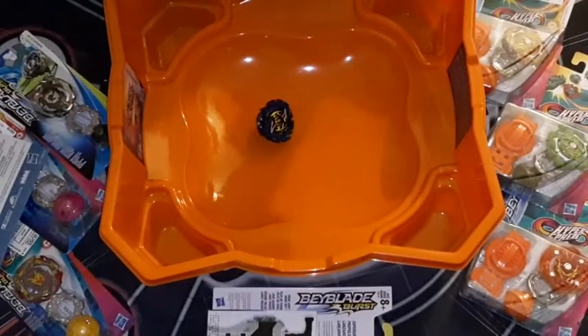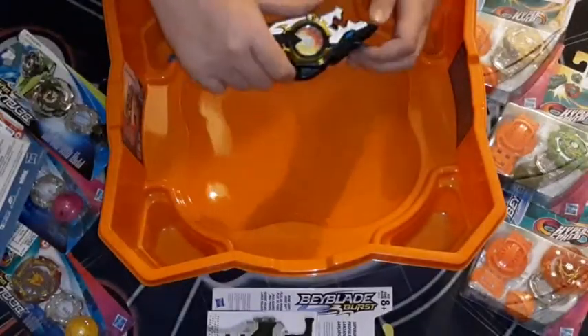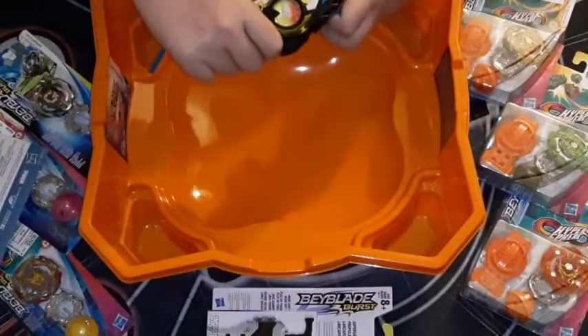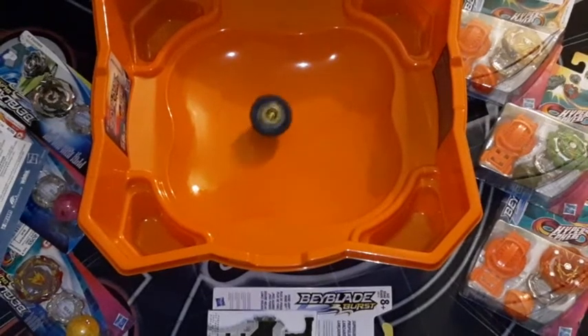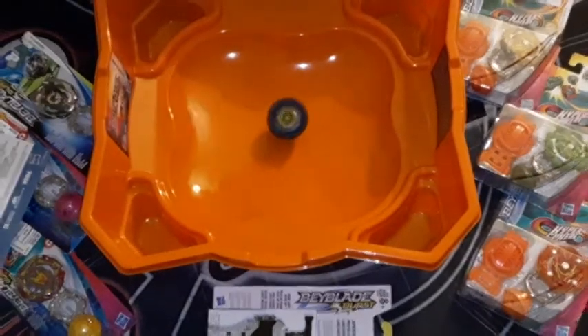Let's see if I can get a good spin on this Forneus — we've got to get one good spin before the video is over. Three, two, one, let it rip! That went right into the gutter. These new stadiums are too small for me; I had an Eldrago stadium back in the day that's what I liked. Three, two, one, let it rip! There we go — definitely not an attack type, it is a defense type. Not the best launch, but there it is in action.